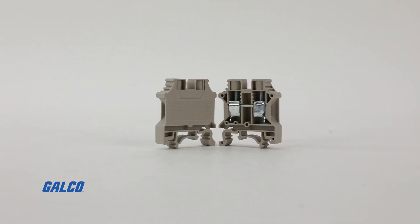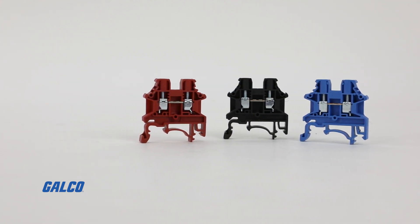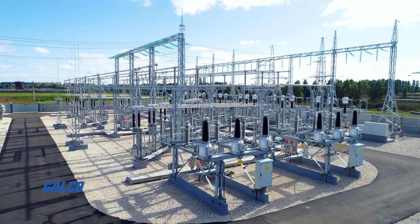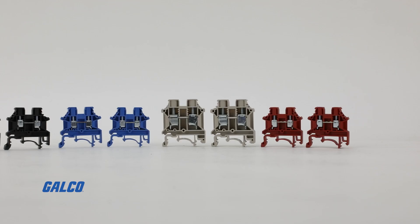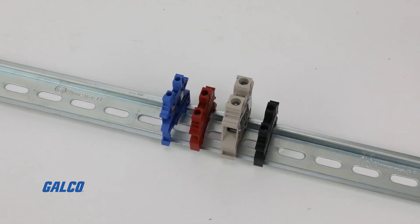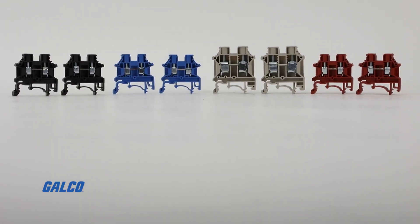You can choose from their standard color option or select from a handful of other color options to fit your exact needs. For specific applications involving building management systems, power supplies, energy regulation, and vehicle electronics, you can also pair the DKN series with a cut-to-size thin rail solution from Iboko to further streamline your installation process.